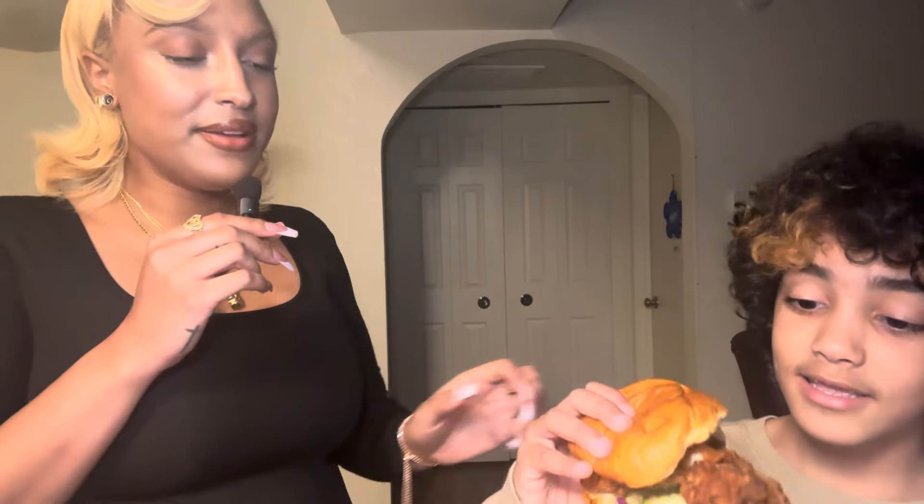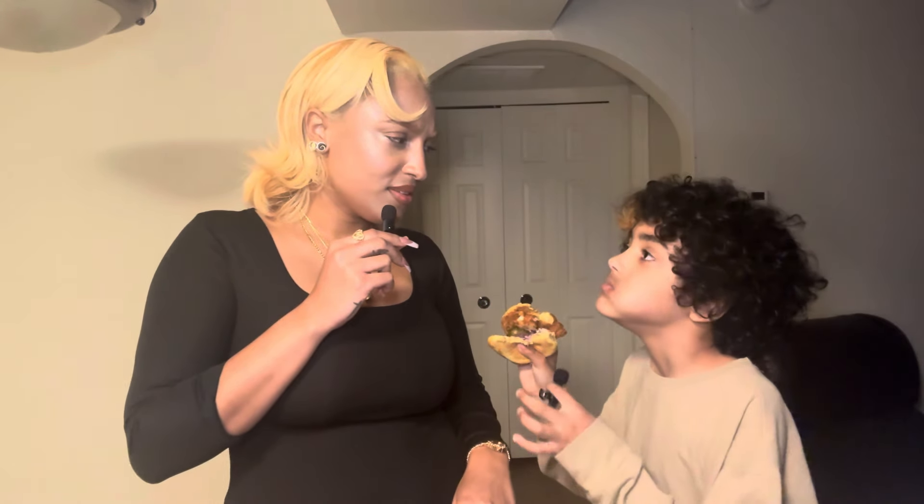I'm scared. You want to try one of these sliders? I'm just grabbing — why is the chicken so big? Eat it, eat it! Take a bite and go ahead. Big chicken. Okay, but is it good? Okay, that's what I'm talking about. Ten out of ten — he said it, you heard him!